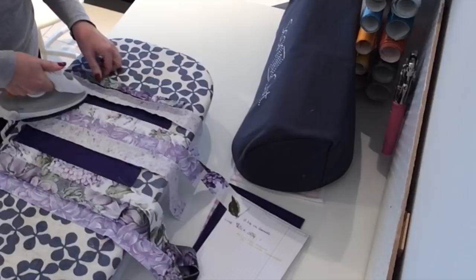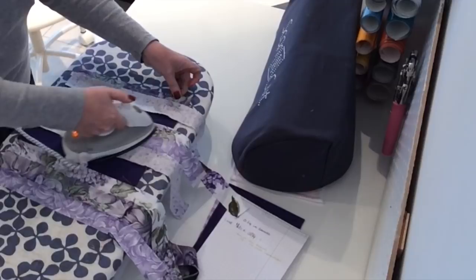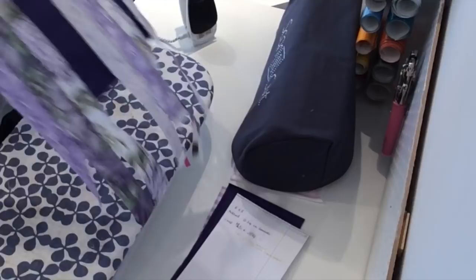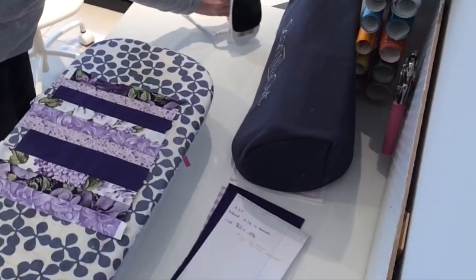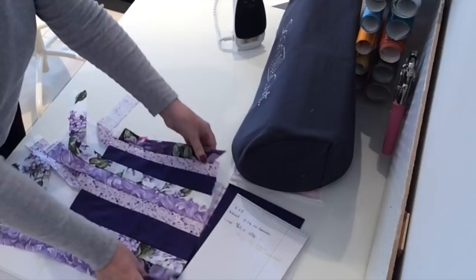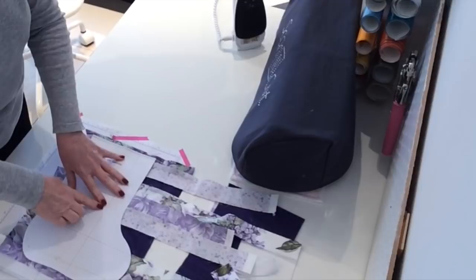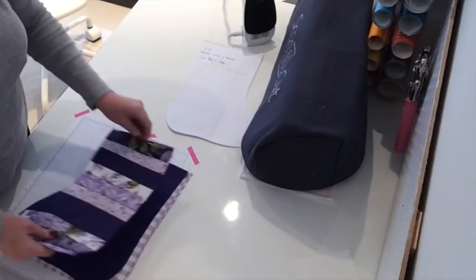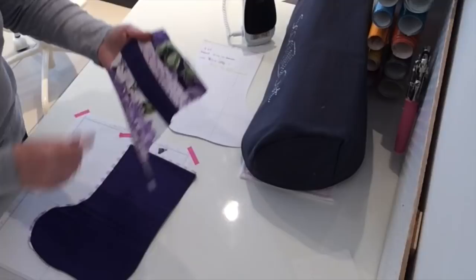So we're going to turn the fabric over so it's right side down, lay the pattern onto the fabric and cut round it. There it is all cut out. So now you've got your front piece, your back piece, and your lining. I'm not going to put any padding or wadding in this, but I might do some decorative stitches across some of these seam lines.